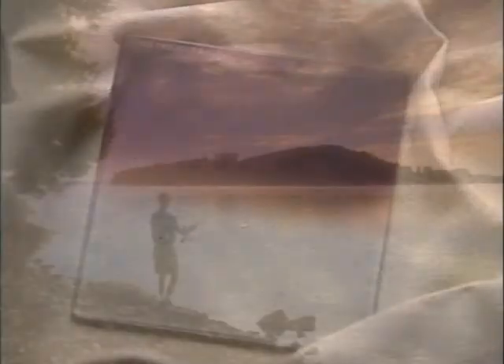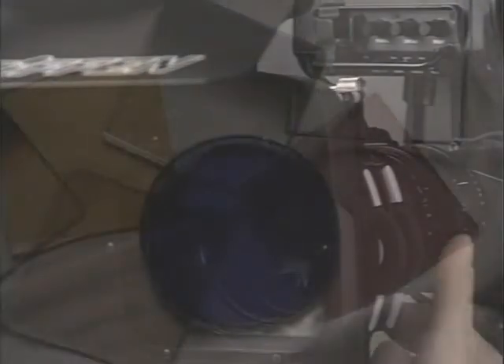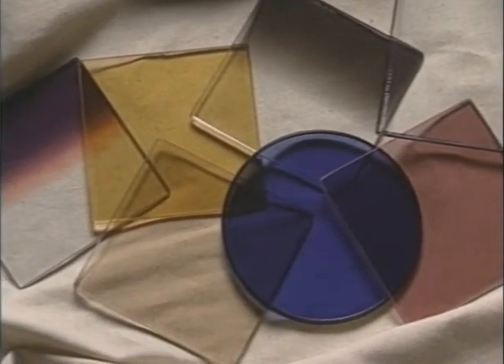Once again, we can see how the simple addition of a filter can change the look and feel of an image. As with the use of lighting instruments, gels, and diffusion, the matte box and filters can be looked at as just one more tool for the process of image making.